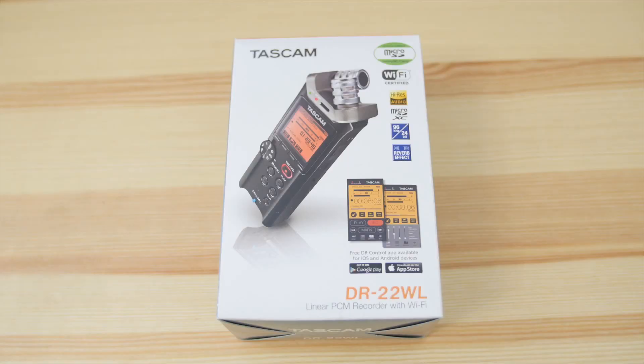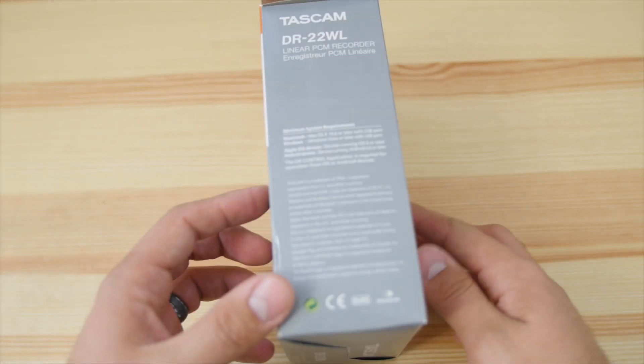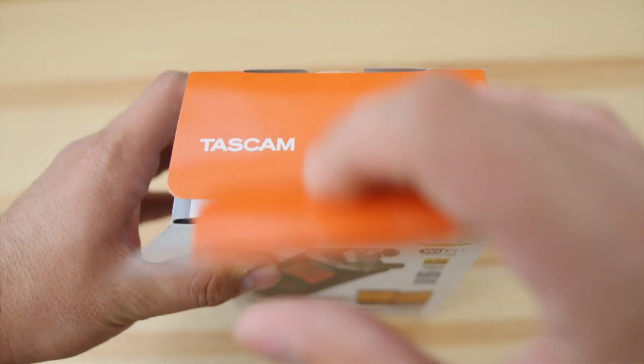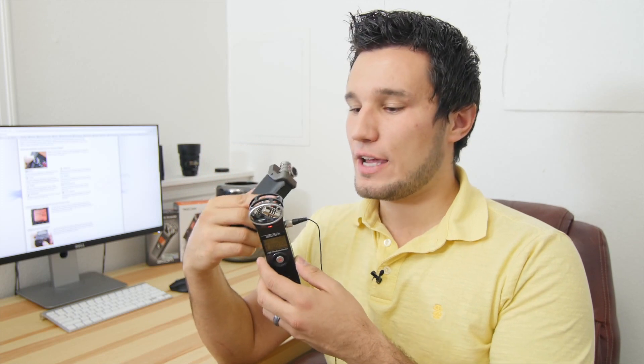Hey guys, welcome to another video. Today we're going to be talking about the Tascam DR-22WL. It's a new portable recorder from Tascam that has some interesting features that set it apart from its competitors, and its number one competitor is the Zoom H1.